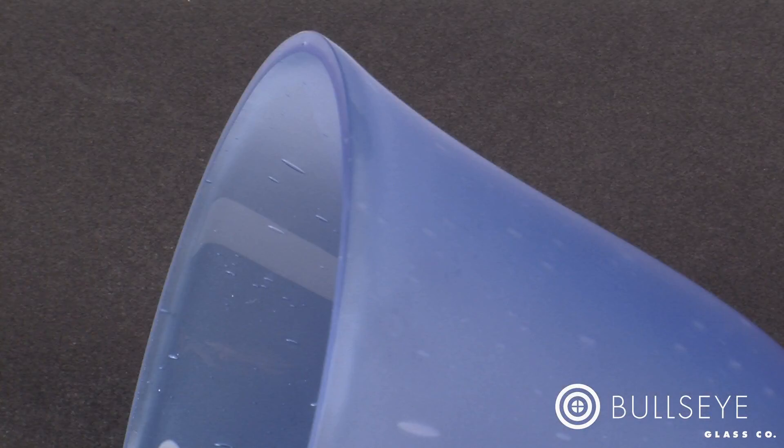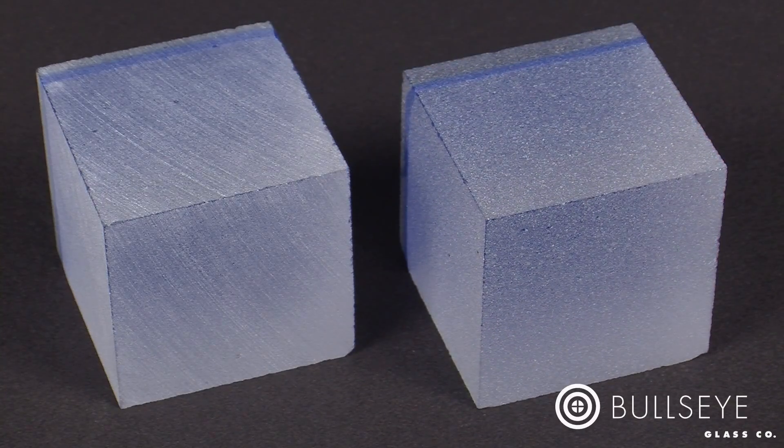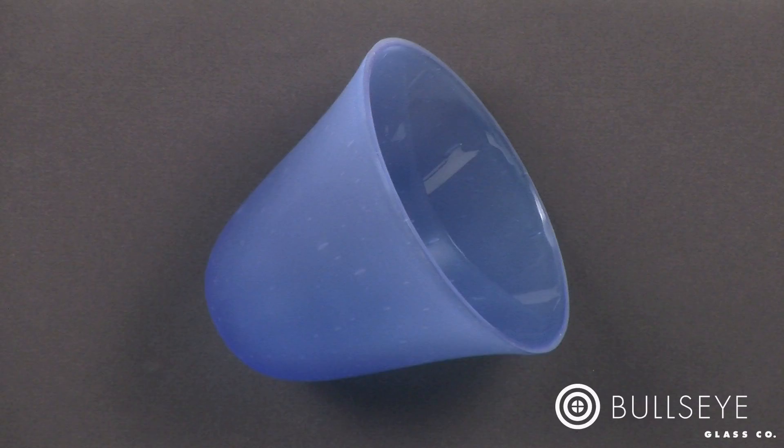Another advantage of grinding with loose grit is the signature quality of the finish. Fixed abrasives, like those found on a lapidary wheel, leave behind directional scratches from the action of the machine. Loose grit, however, tumbles as it grinds and leaves behind a more uniform surface without deep scratches. Surfaces ground with coarser grit will have a distinctive pitted, matte surface. As finer grit is used, the surface of the glass will develop an increasingly soft and uniform satin finish.